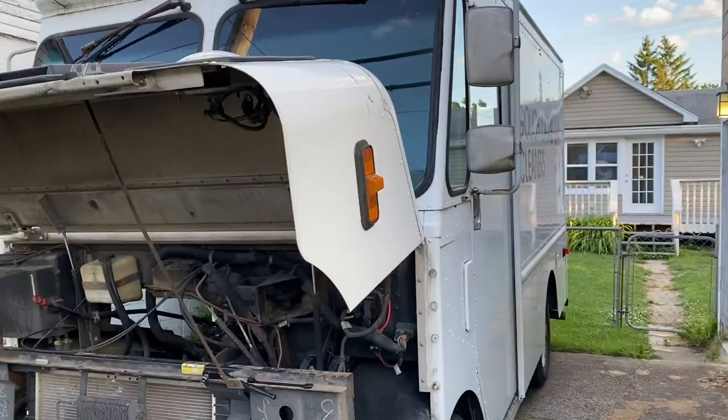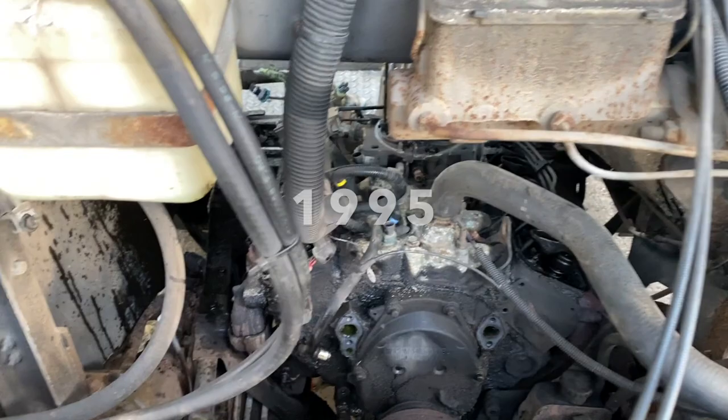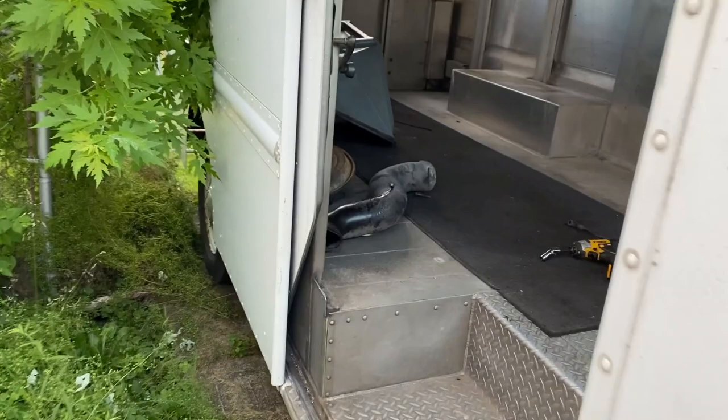For those of you who follow my Instagram page, you've seen that I bought this van — it's a '99 GMC P3500 step van 4.3. I'm going to be turning this into a mobile repair shop.